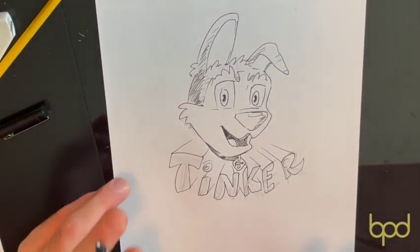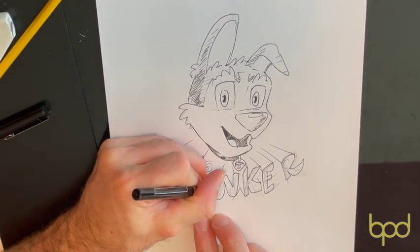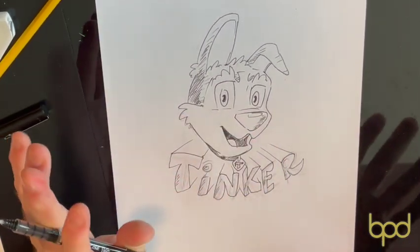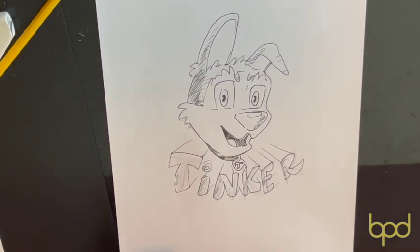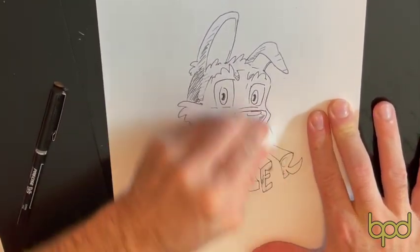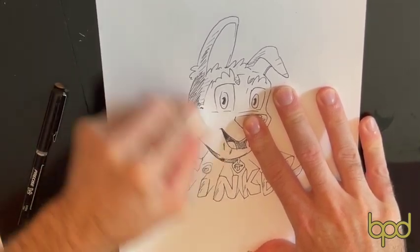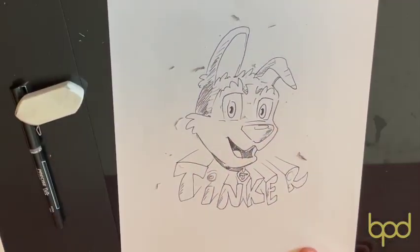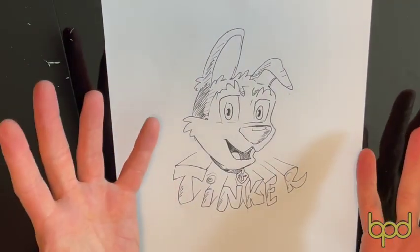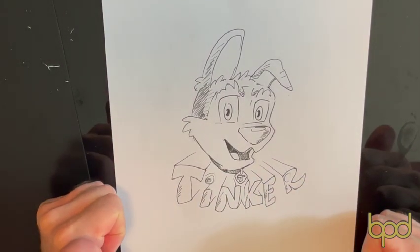I'll grab my big white eraser once I finish adding some tiny details — just for flash, to make the letters look a little shiny. Then I find my big eraser and scrub, scrub, scrub. Something should come out of there once I wipe all those crumbs off — and there we go, there's Tinker! Awesome. I really appreciate everybody watching, and I will be coming up with a new character next time. See you guys later!